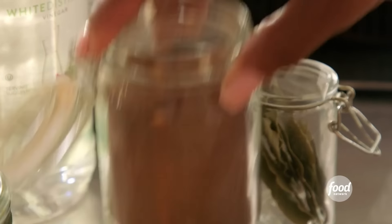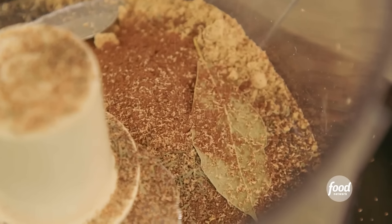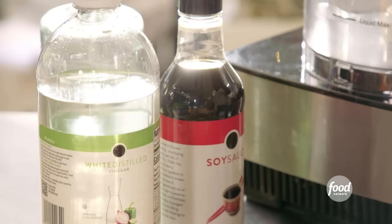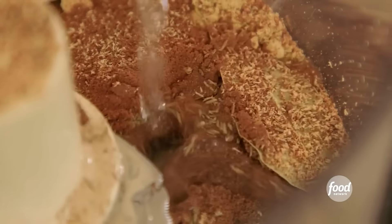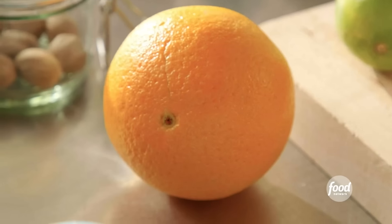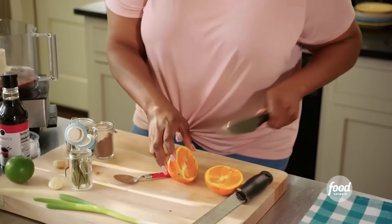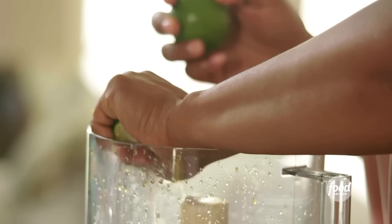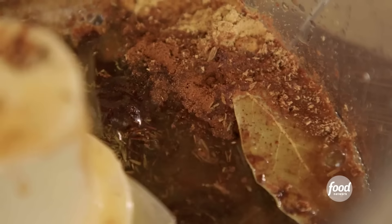A teaspoon of ginger, a tablespoon of allspice, half a teaspoon of thyme. Dried thyme is a little more pungent than fresh thyme, so you want to use a little less. One bay leaf, some cinnamon, fresh nutmeg. Jerk spice is really aromatic — it's spicy and a little citrusy. And when you add things like soy sauce and vinegar, it makes it even more complex. Distilled white vinegar, canola oil, juice of an orange, and the juice of one lime.